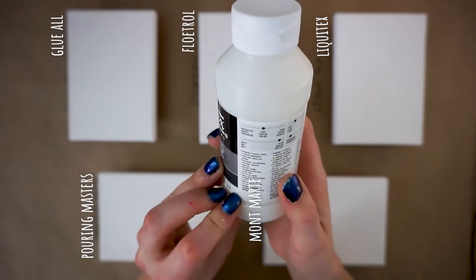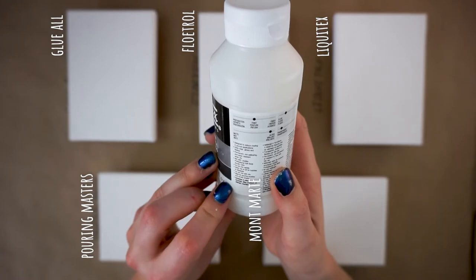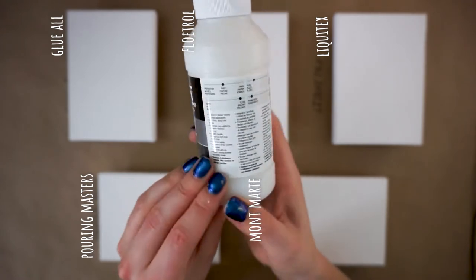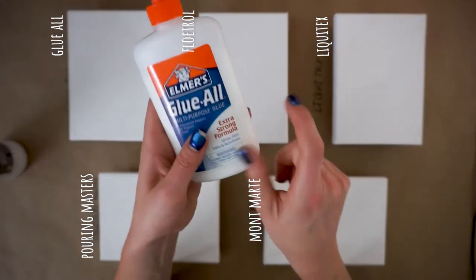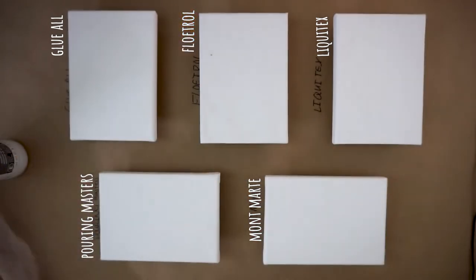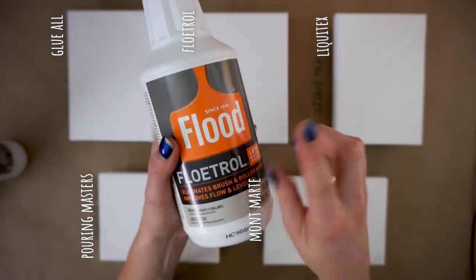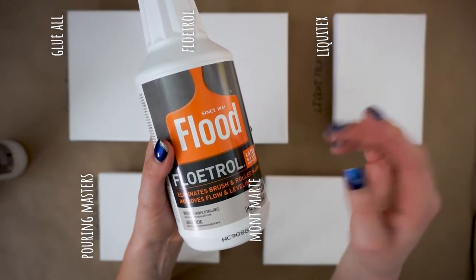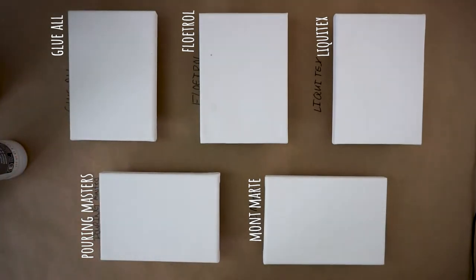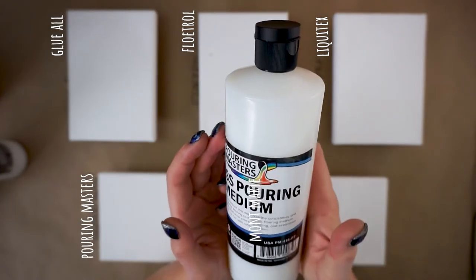I did consult the backs of the bottles — I know there's more information online, but I wanted to do this kind of how most people would: look for any instructions. Most of them did not give me any sort of quantities. I did get some instructions on making sure things were thoroughly mixed with no air bubbles, letting them sit, that type of thing. So I'm going to go with what I know and what feels right.